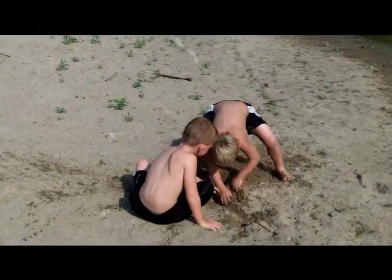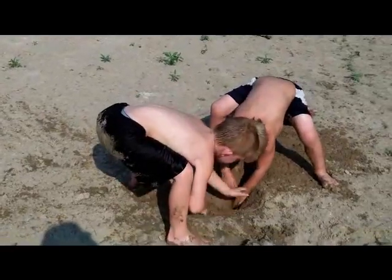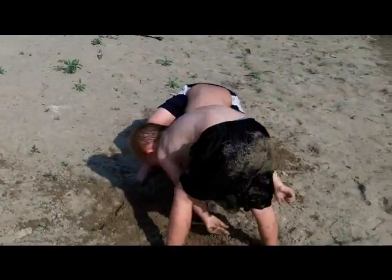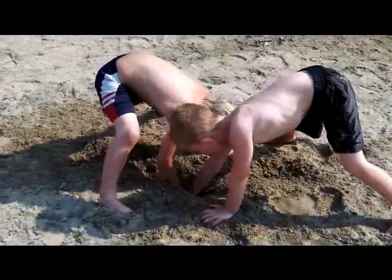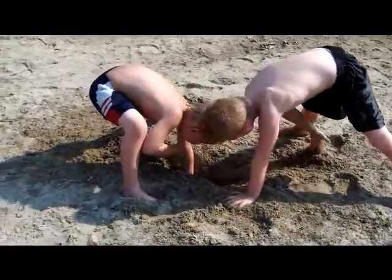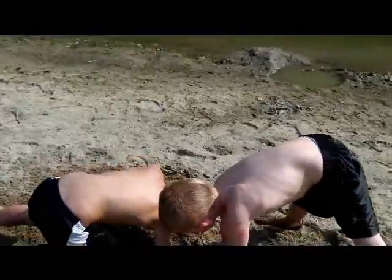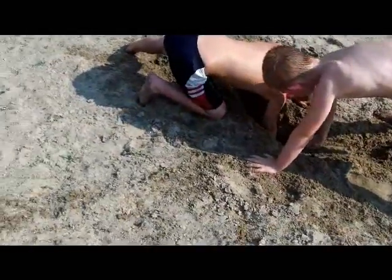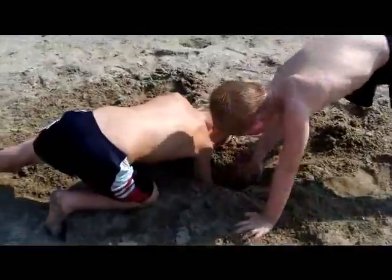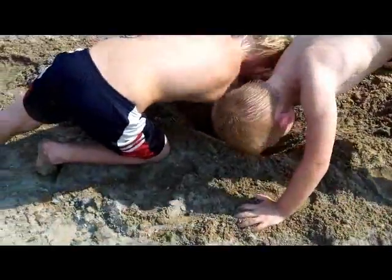Dig until you hit water and then go a foot further. Make it a little rounder, a little bit bigger. Now usually you could use sticks to do this if it's in harder conditions, but since this is sand they should be able to do it with their hands pretty well. It's a good day for it too. Normally you'd want to have the well a little further away, but for instructional purposes we're going to do this right up here close. Whenever you do this, it will use the ground between the water source and the hole to filter.